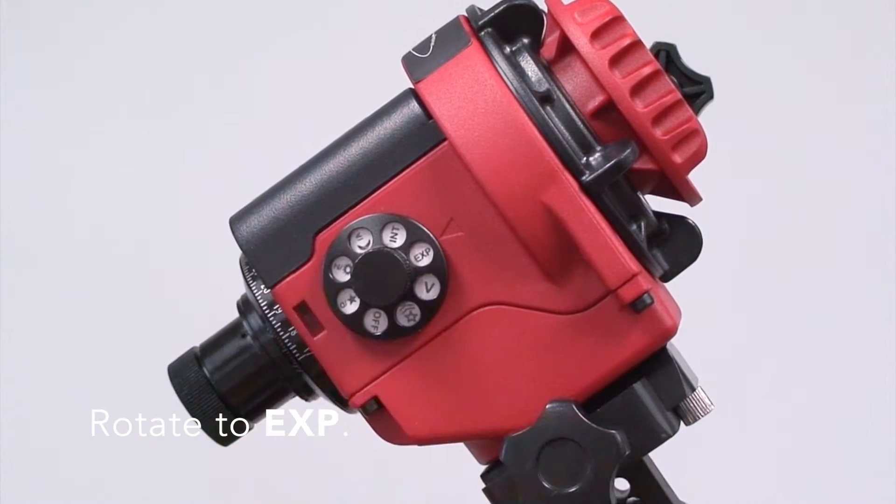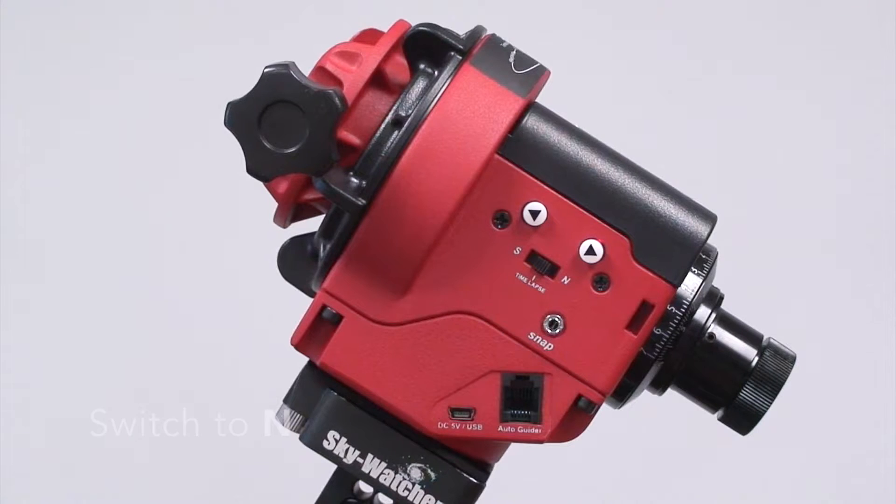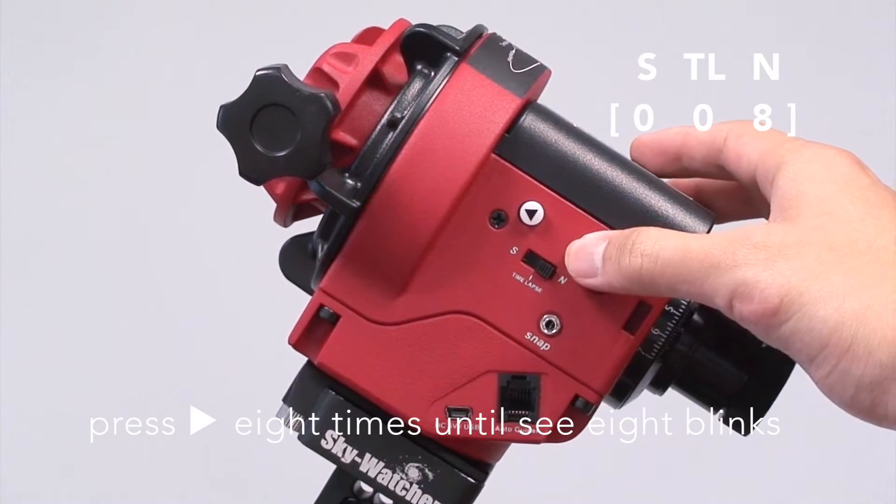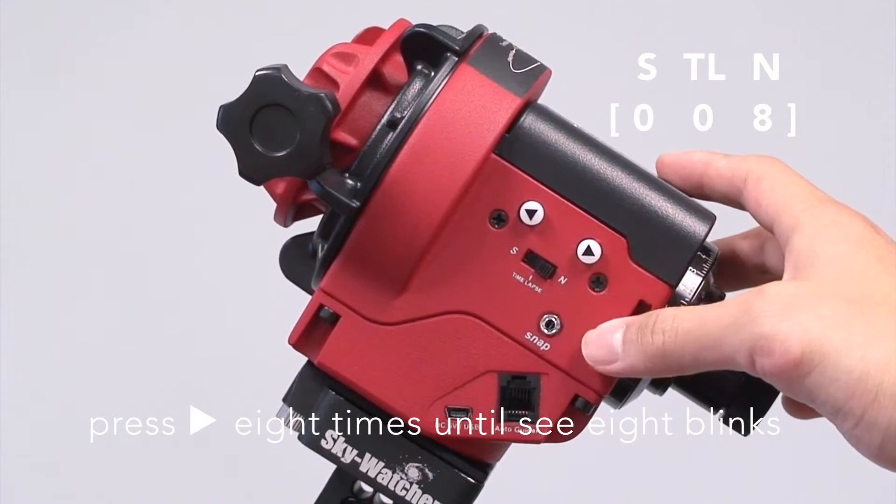To enter the exposure, I first rotate to EXP, then switch to N, and increase the right button until I see 8 blinks.